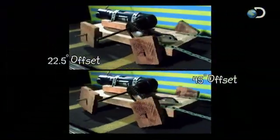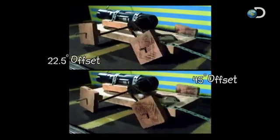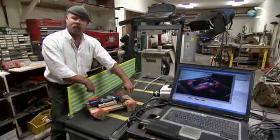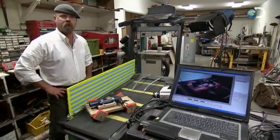A closer look at the 22.5-degree configuration proves that the chassis is bouncing up and down and side to side, making the 45-degree offset the most stable configuration. Our small-scale test showed that the best configuration is to have two opposing corners with their points down and the opposite two corners with their flats down. That balances things out the best, and so that's what we're going to do full scale.